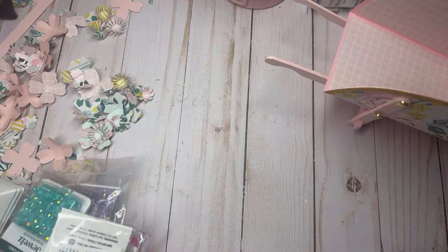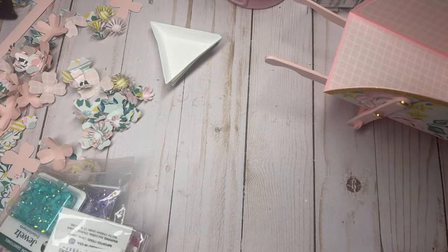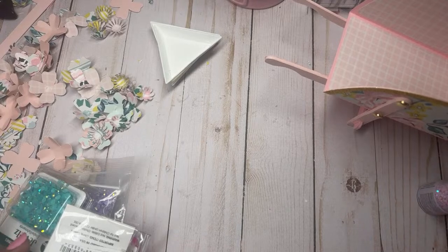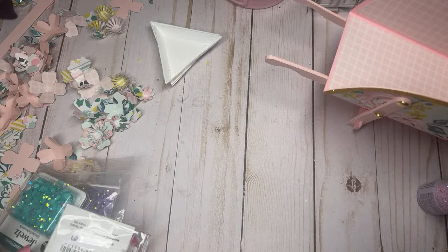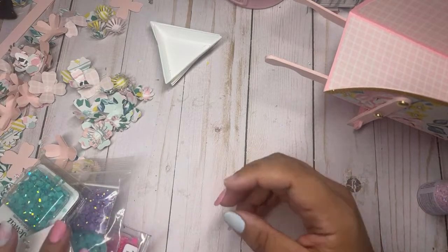I want to share a project with you guys and do a little craft-with-me. We're gonna make some flowers for my project. I was just working on this and decided to jump on live. Let's get all the night owls here and hopefully you guys can bust out your punches and craft with me. We're gonna make some flowers to go with my project.